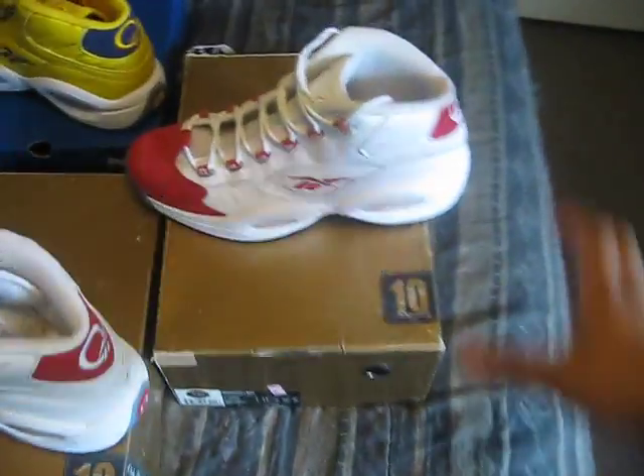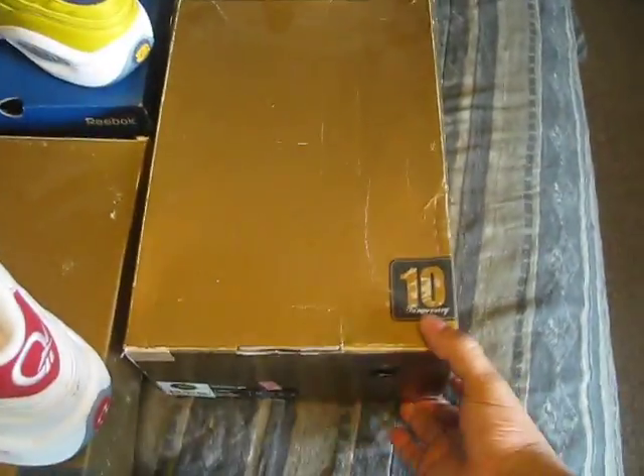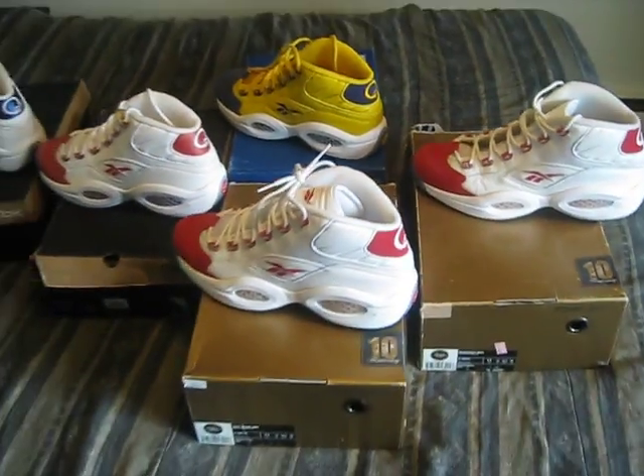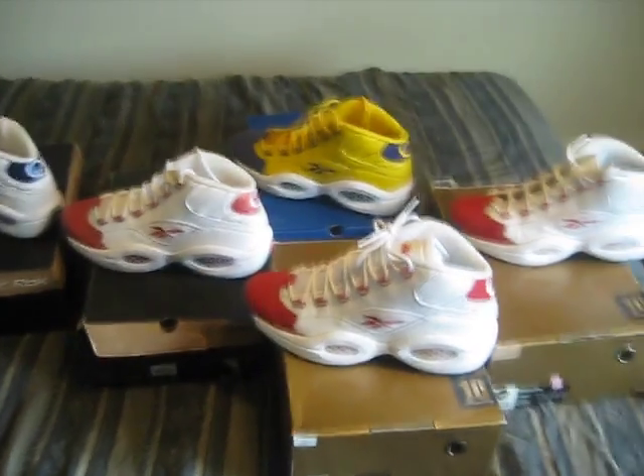And this is my dead stock pair. The 10th anniversary — the box is crazy. But actually that's the one I actually wear. That's gonna do it for my Reebok Question collection, man. I love these sneakers.